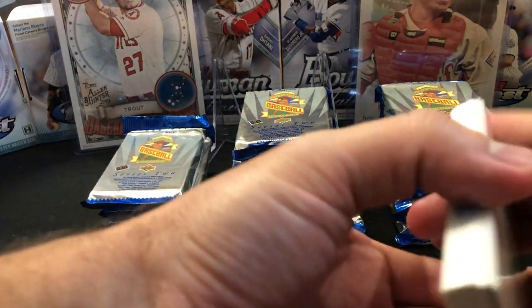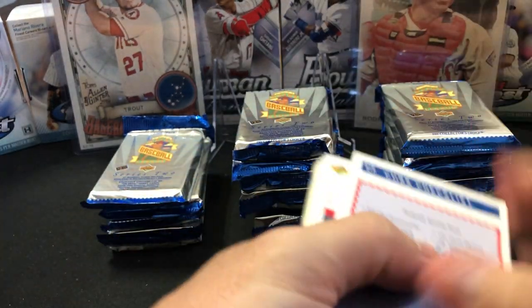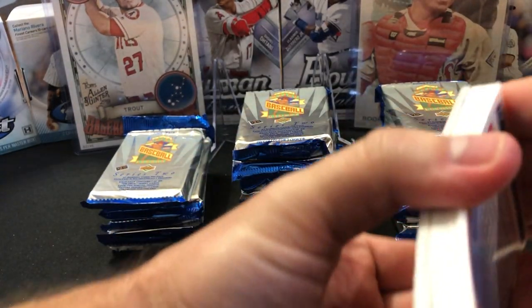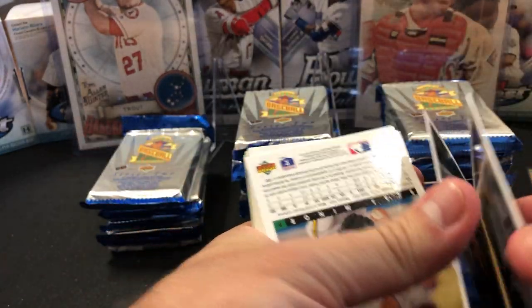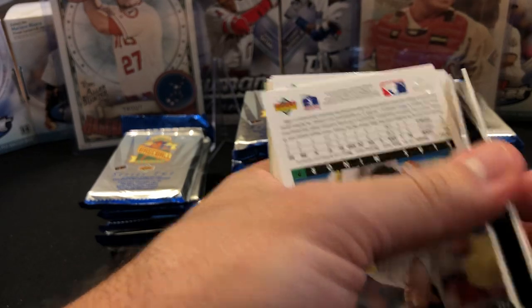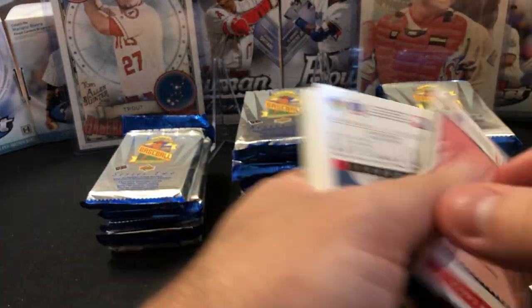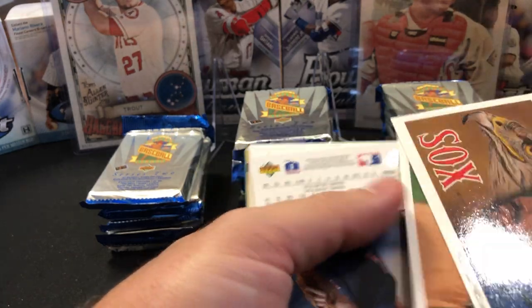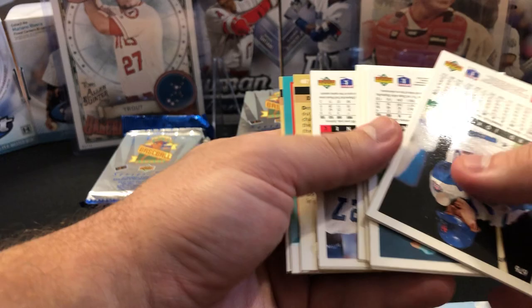I like these foil packs but we're going to have to break up the brick. I don't like to bend cards but they're just going to be stuck together if I don't. Based on what I've seen online with a couple of these jumbo box breaks, the rookies are going to be in the back.